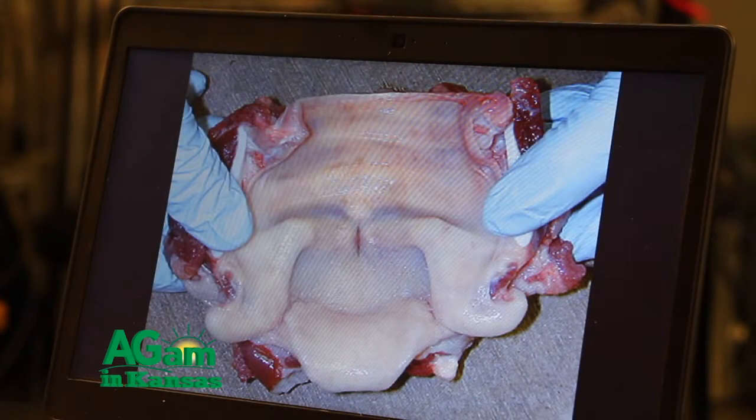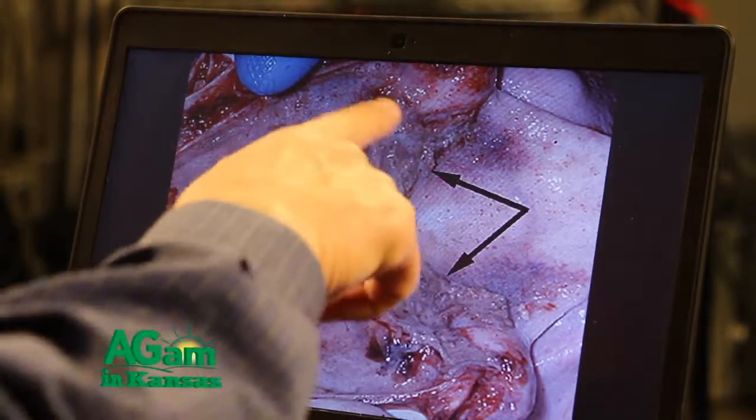The first thing I'm going to do is remove the pluck — which is the tongue, esophagus, trachea, heart, and lungs. I'll start by looking for BVD, persistently infected mucosal disease, which shows up on the tongue, in the esophagus — anywhere from the lips to the anus we'll see ulcers if we have a BVD-PI animal that has suffered from mucosal disease. Erosions will be on the tongue, esophagus, abomasum, and small intestine. You can see from these pictures what a normal, white, shiny esophagus looks like versus one that has erosions from BVD.